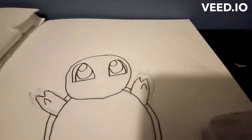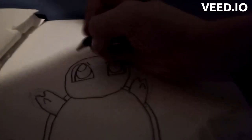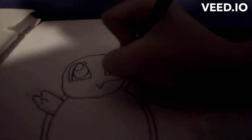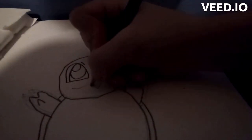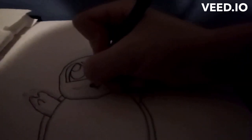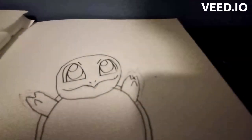Now for the eyebrows you're gonna want to do those as simple lines. Then for the mouth, you're gonna want to do a V — and then I'm gonna shorten the V a little because it's not that big actually — and then you're gonna want to draw two dots.